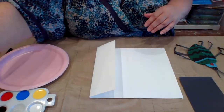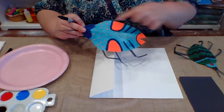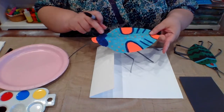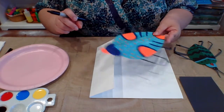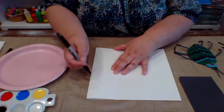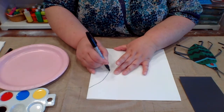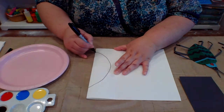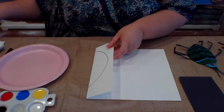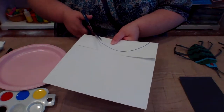I didn't draw my shapes out but if you want to draw your shape out, we are going to be working on the main body shape first because you're actually going to end up making two to three different body parts. We are going to make the large one first. So you can go ahead and draw out whatever shape you may want for your bug on half of the paper. Then you're going to take some scissors, keep your paper folded, and you are going to cut it out.